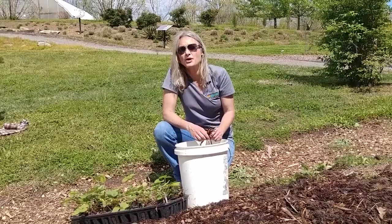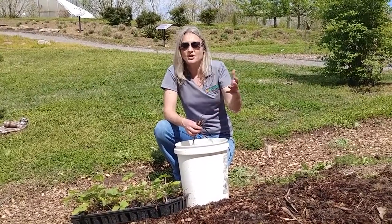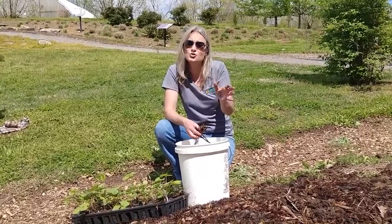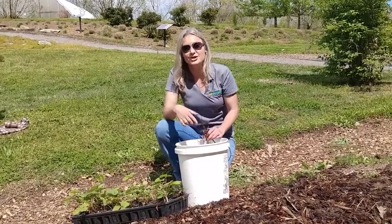The other option is what we call everbearing or day neutral, which means that they'll bloom, they'll set fruit, and you'll have two to three smaller harvests throughout the summer. So that's decision number one.